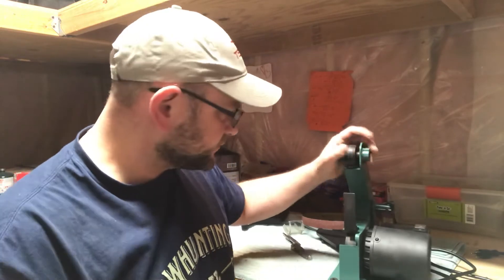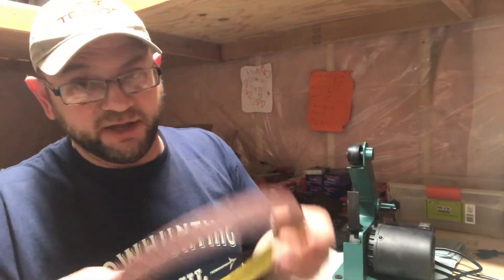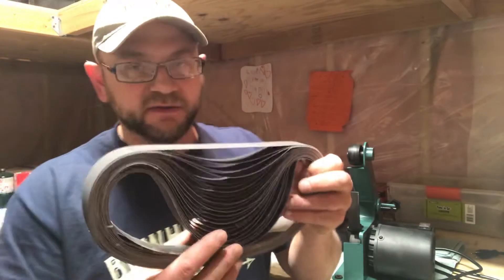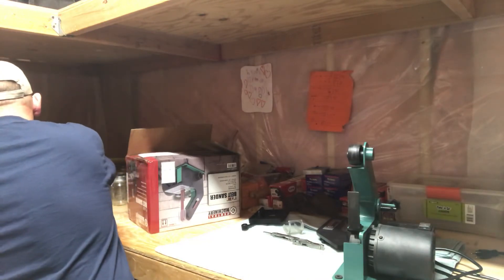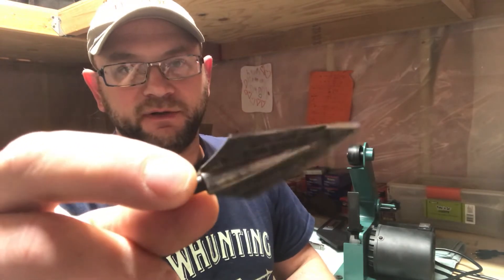We can get into sharpening technique in another video. I just wanted to do an initial overview — I've had this for a little bit and have been using it to rough-grind some stuff. I don't have much use for 80 grit, but anyway — this is the Central Machinery 1x30. I'll leave links to it and to the belts. These belts work on any other 1x30 sander too. If you're looking to sharpen broadheads — I've got some that have been through a lot of practice — this is perfect for that.